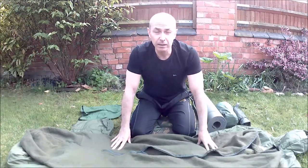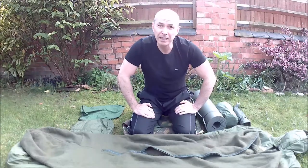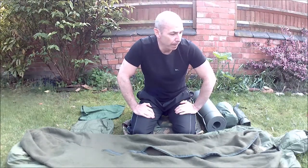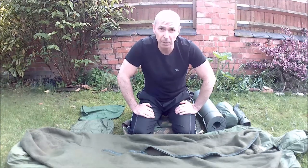The only downside to this bag is going to be the overall pack weight. It's also a little bit bulky, but primarily pack weight is going to be a deciding factor for some of you. I can't remember the exact weight but it certainly comes in around the 2.2 kilo range — so it's quite heavy and it does take up pack space.